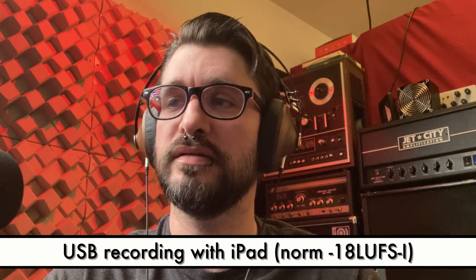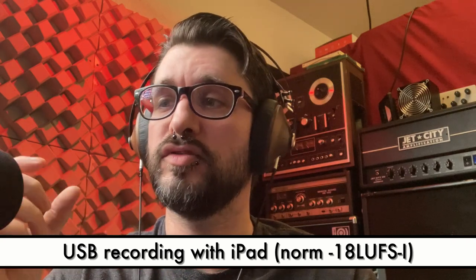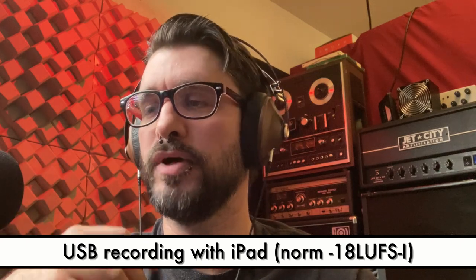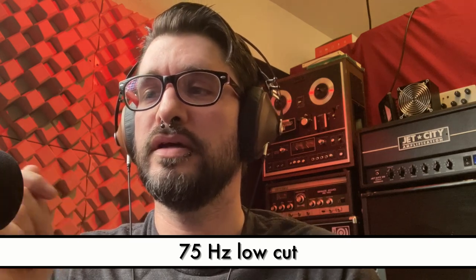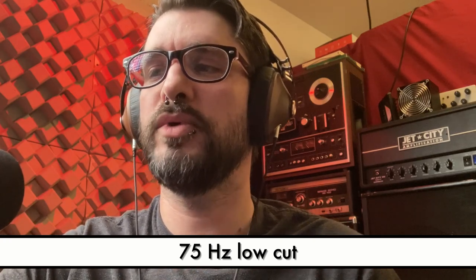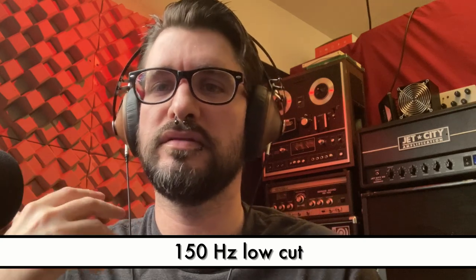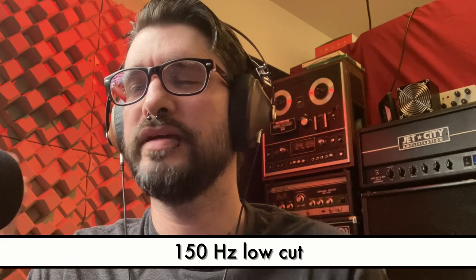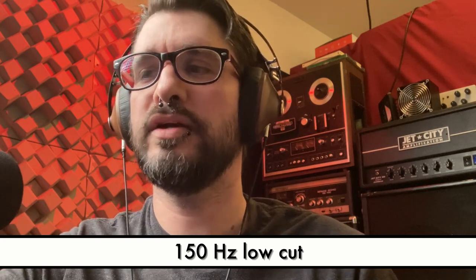It would be nice to use a compact thing like this for a portable recording session or portable podcasting setup — record just into an iPad, monitor on this, not have to worry about plosives because it has the built-in pop filter included. Now let's try out the low-cut filter. Here's the 75 Hz low-cut — you can hear the lows of my voice get cut out. And here's 150 Hz — no lows in my voice at all. Now back to normal — I sound more like me.